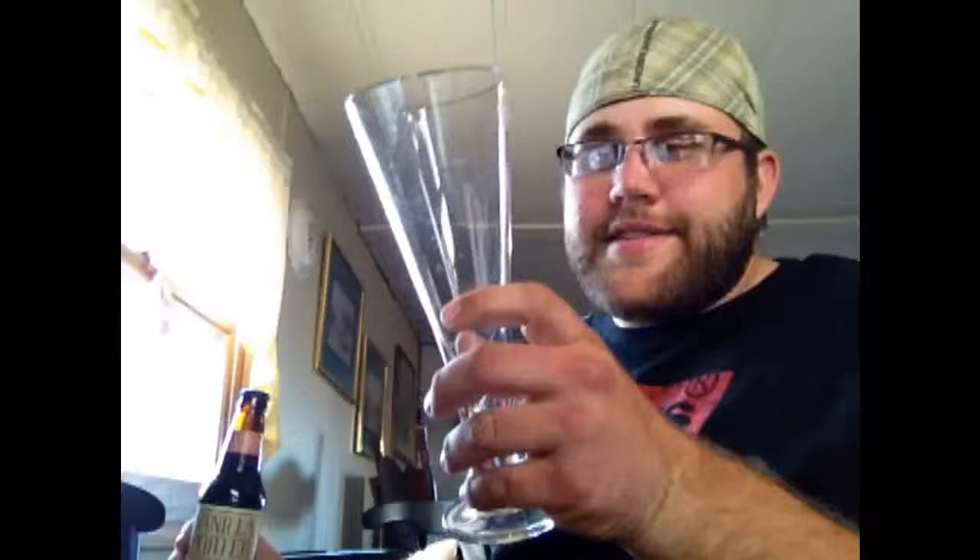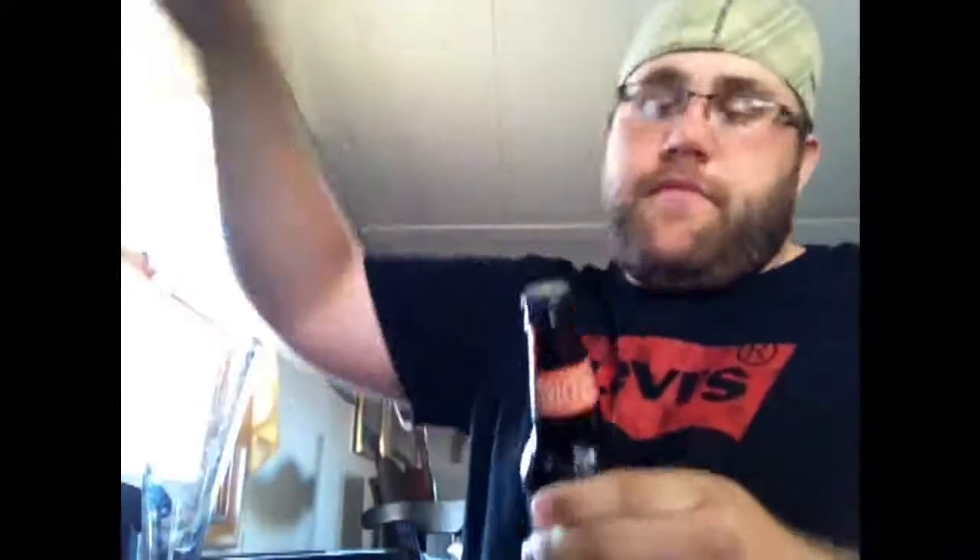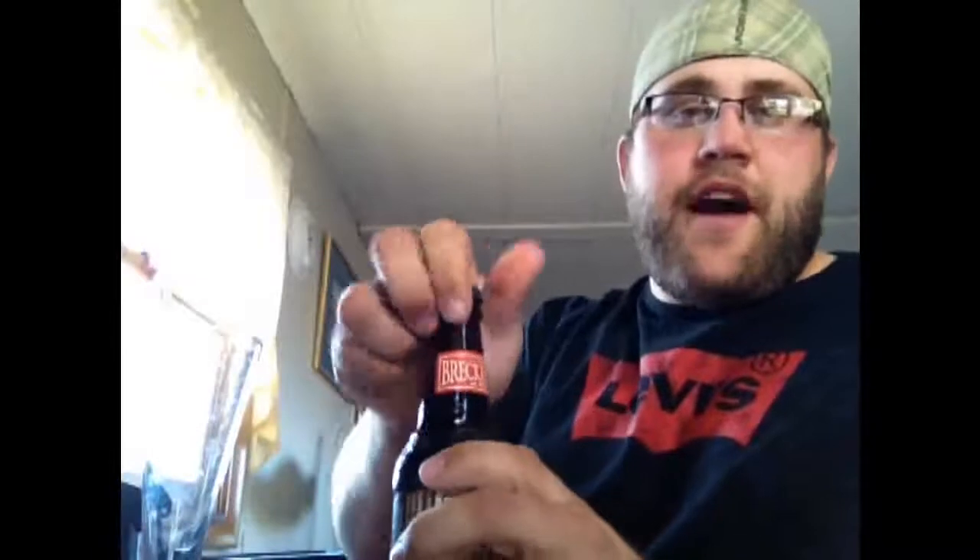Their website also gives you some cool recipes — like a vanilla porter milkshake: four scoops of plain vanilla ice cream and half a bottle of Breckenridge vanilla porter. I don't know about that, I probably wouldn't try it. Anyways, let's open this baby up — got a little smoke there, always fun.